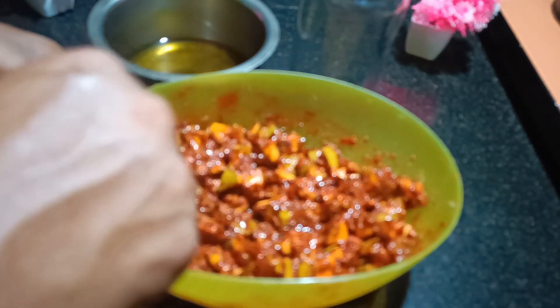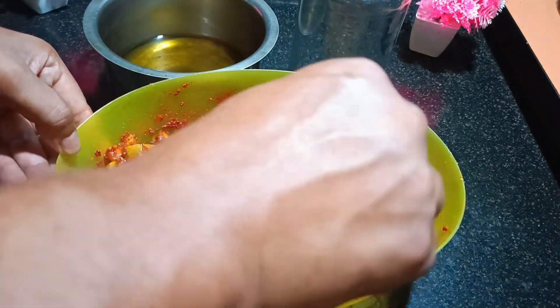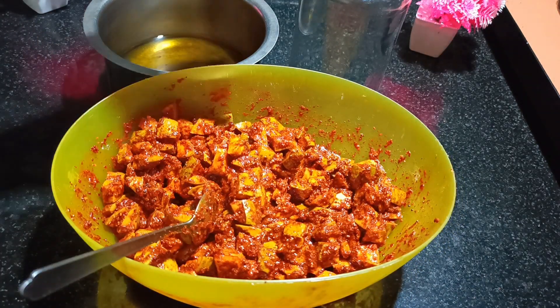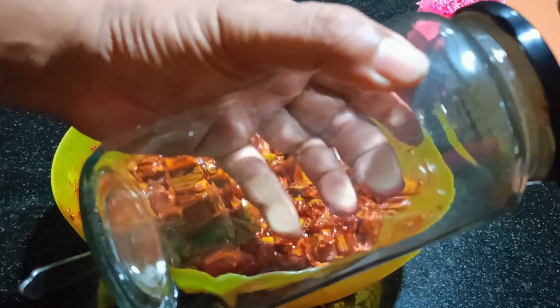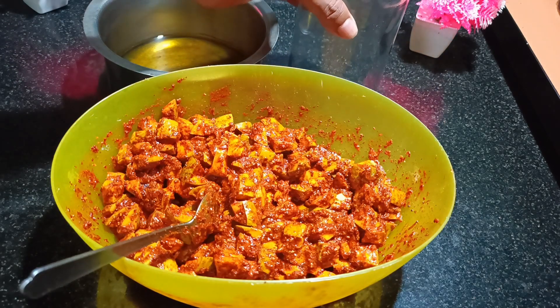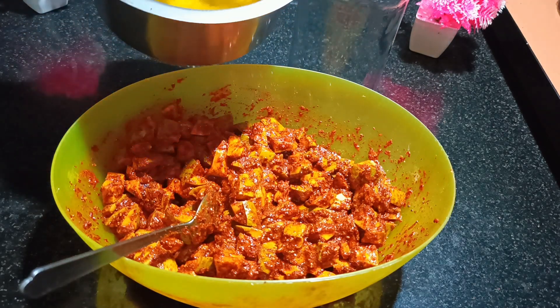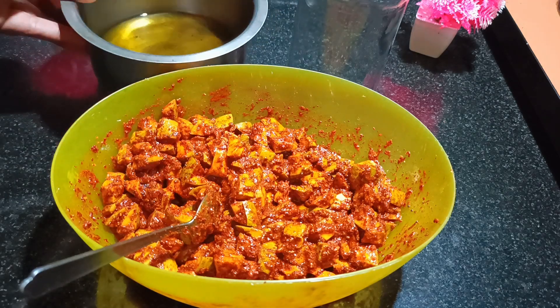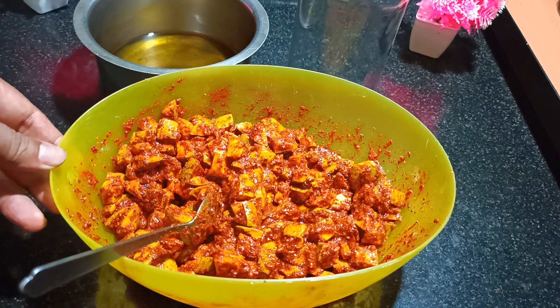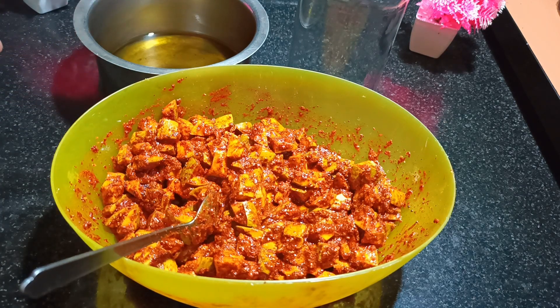Once this is mixed properly, this is ready. Now what you have to do is store it in an airtight glass jar. This is an airtight container. Once you fill the pickle in that, you need to pour the remaining oil on top. Make sure that the oil level is more than the mangoes. You can store it — leave it for at least 4 to 5 days for a better taste, and then you can use it after that.